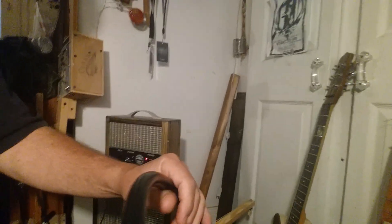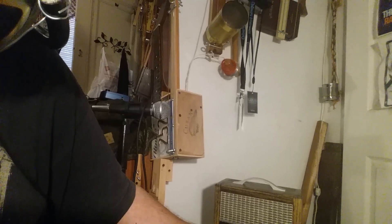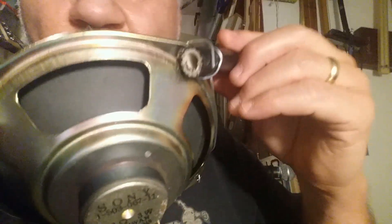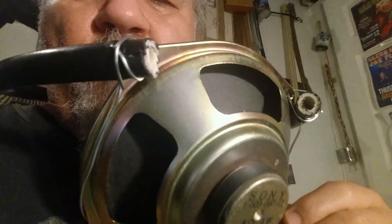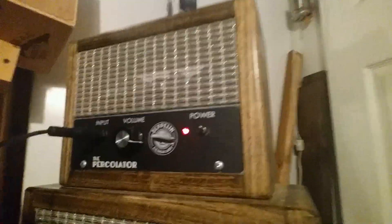What I've got going here is my percolator amp and a cigar box guitar — a do-it-yourself kind of vibe. This is a speaker, and I simply got 25 gauge wire and a couple of hunks of hose. One fit nicely — I can put it up there like that and sing or play harmonica.